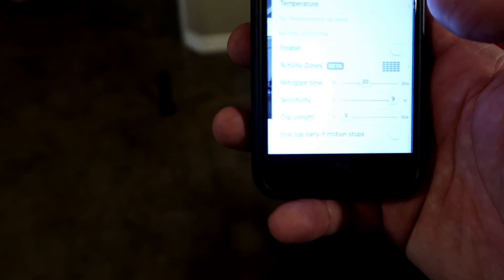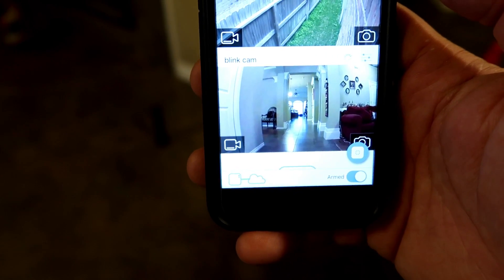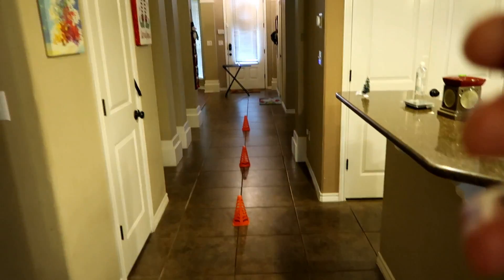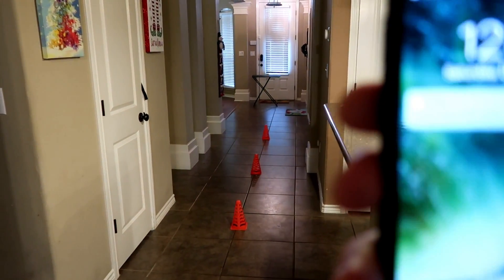Next we tried the Blink Indoor Camera. Activity zones were reset, sensitivity set to 9, and PIR detection turned on. At 30 feet, the IR light went on. We waited about 5 seconds for it to finish recording, and we got an alert. The Blink Indoor Camera detected at 30 feet — it is basically the same as the Blink XT.